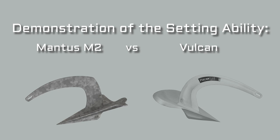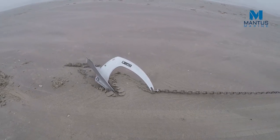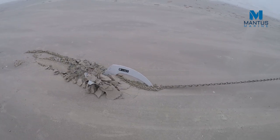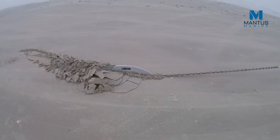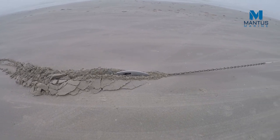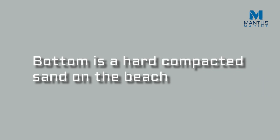In this video, we'll compare the performance of the Rockner Vulcan to that of the M2 Mantis anchor. Both the Vulcan and the Mantis weigh around 13 pounds, so this is a really fair comparison. The bottom is a hard pack sand, the same bottom we used in all the previous videos in this series.